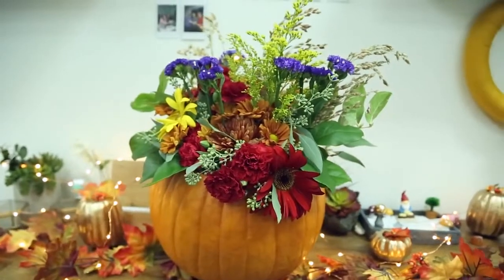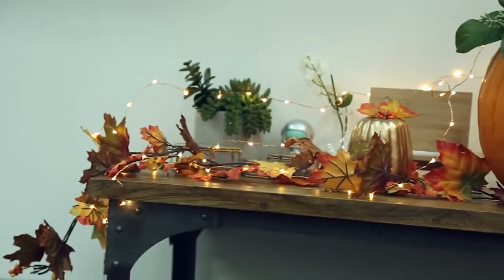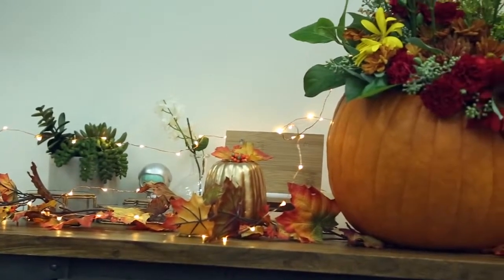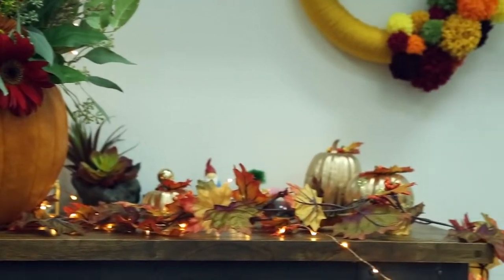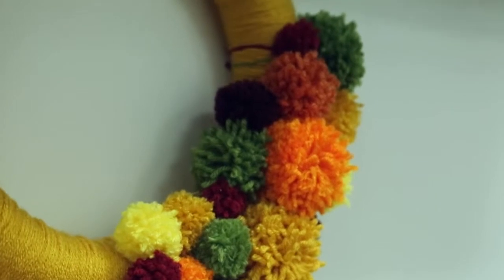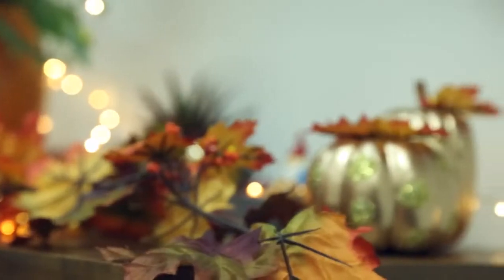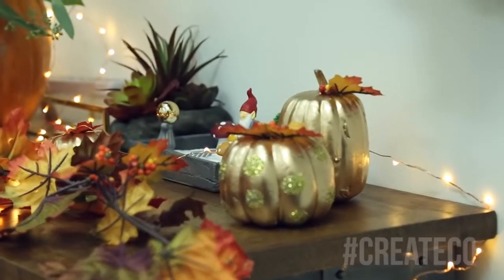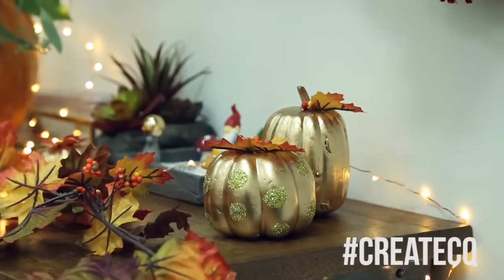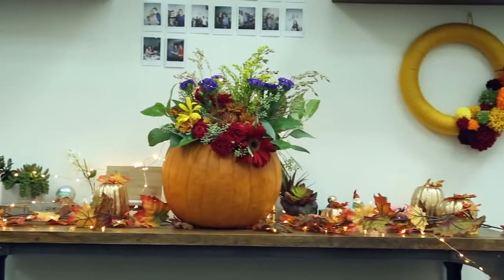Here are all of the DIYs put together — I think they turned out really amazing. Poor Thanksgiving always gets forgotten; Christmas always comes along and steals its decorations, but I wanted to show some love to fall. I hope you guys enjoyed this, and if you create these, let me see your creations by using the hashtag #CreateCQ. I hope you guys have a happy Thanksgiving — thanks so much for watching, bye!